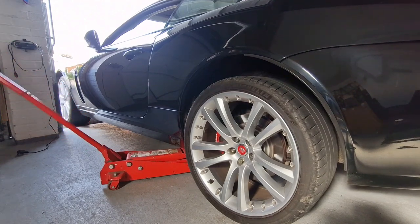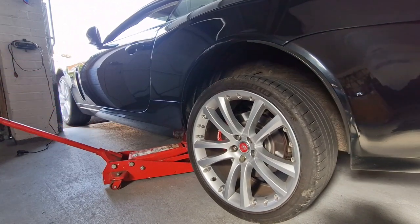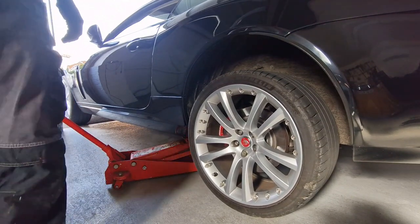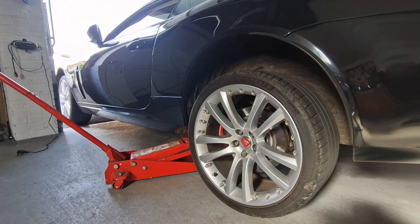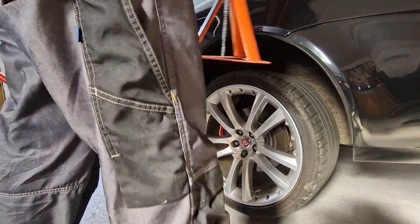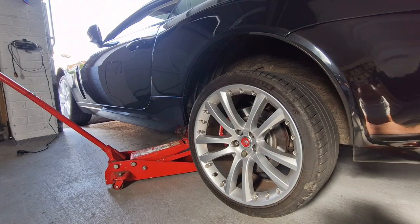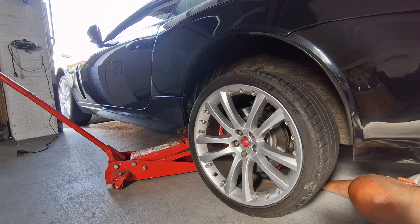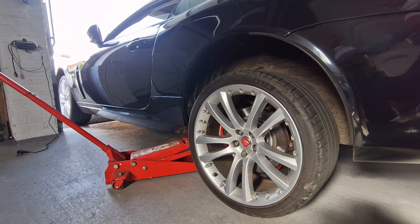I don't actually need the fluorescent lights on because it's quite light still. I'm just using the Jaguar jack point, just until the wheel's off the ground - that's all we need. I'm going to place an axle stand underneath just as a safety precaution - not that I'm planning to get underneath the car much today, but it's always a good idea. I've actually put it underneath the subframe. Right, let's get the wheel off.